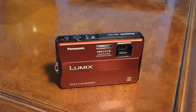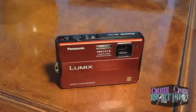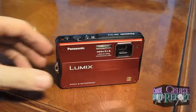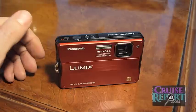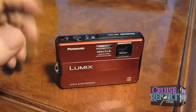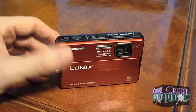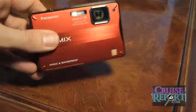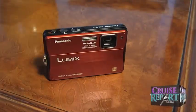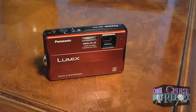Hello and welcome to cruisereport.com travel tech review of the Panasonic Lumix DMC TS-10. This pocket digital camera from Panasonic is unique in a couple of ways. Number one, and probably the most significant, is the camera is waterproof and shockproof. This is of special interest to people who travel and need a good camera, whether on a cruise or traveling for any purpose.